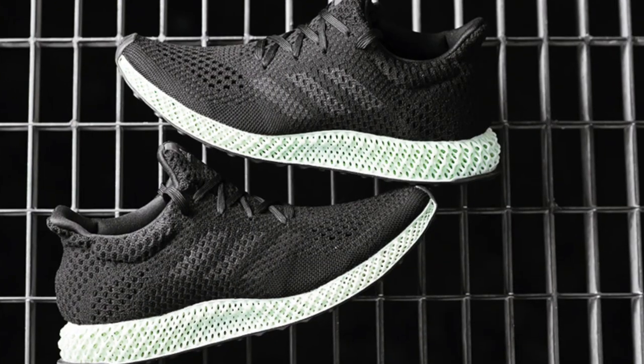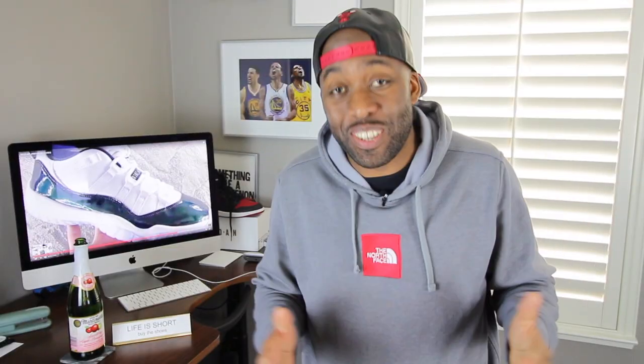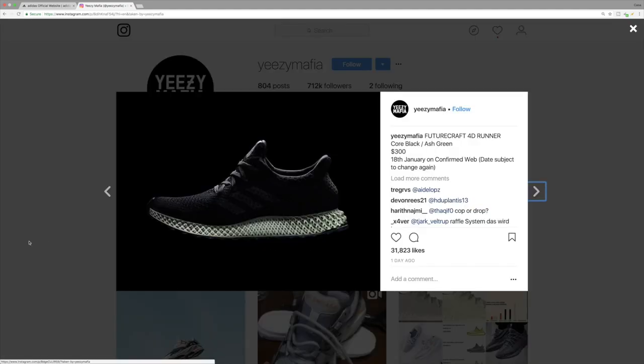The conversation you've all been waiting for — the Adidas FutureCraft 4D. These sneakers to me are dope sauce. Been anticipating these sneakers for a while and finally we get word that these sneakers will be releasing apparently on January 18th, per Yeezy Mafia.